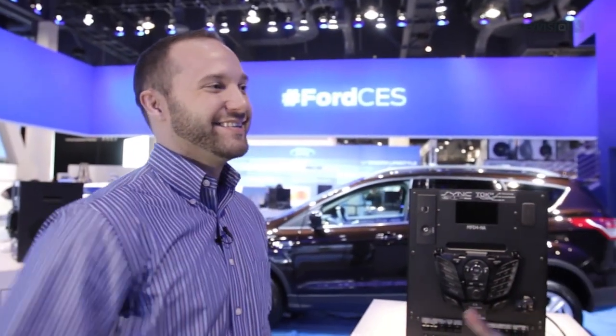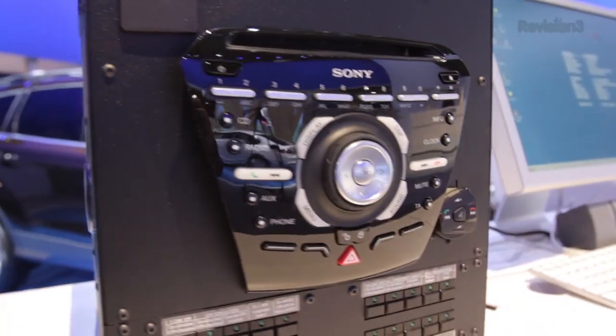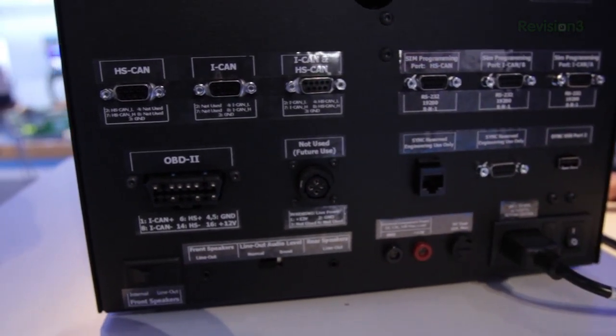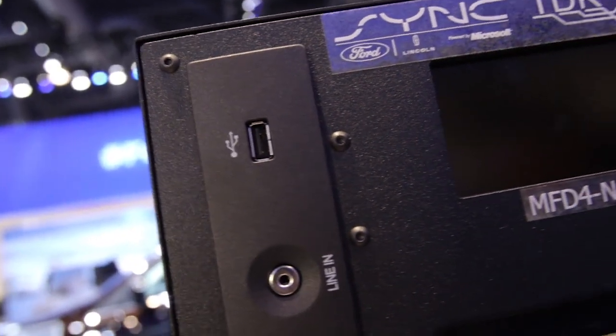I'm here at the Ford booth at CES 2013 with Ed. And we're checking out the TDK. What is a TDK? I'm used to an SDK. TDK is a technology development kit that developers can get for AppLink-enabling their apps, instead of buying a vehicle. This is a TDK — you basically have all the same interfaces as you would in a normal vehicle.